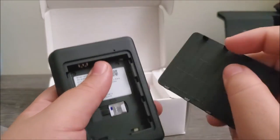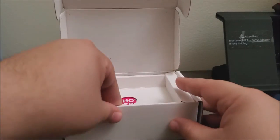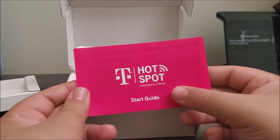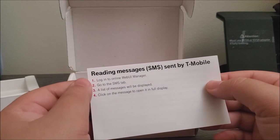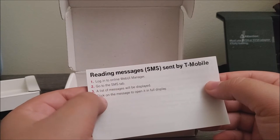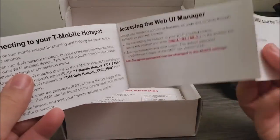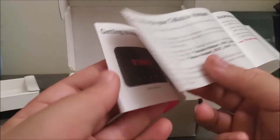Here we have all the information for the hotspot and the SIM card is already pre-installed on the device. We also have documentation — this is a quick start guide. It says T-Mobile Hotspot connected by T-Mobile. It covers reading messages, SMS sent by T-Mobile: first login into the online web UI manager, go to the SMS tab, a list of messages will be displayed, click on the message to open it in full display. There are more instructions on how to utilize the device.